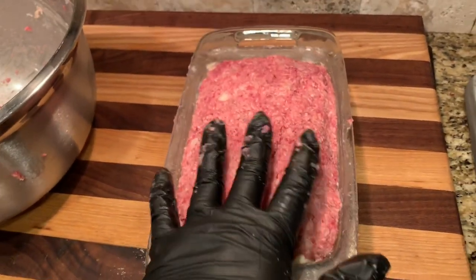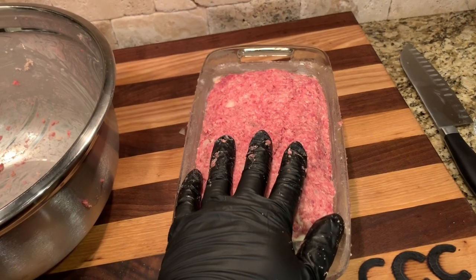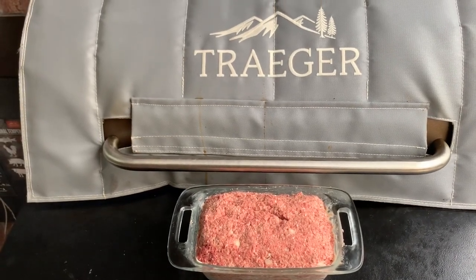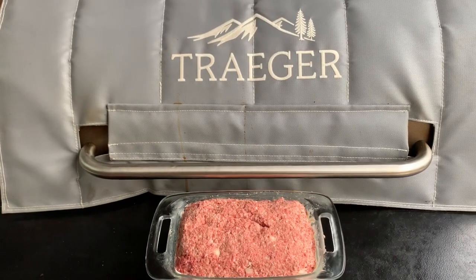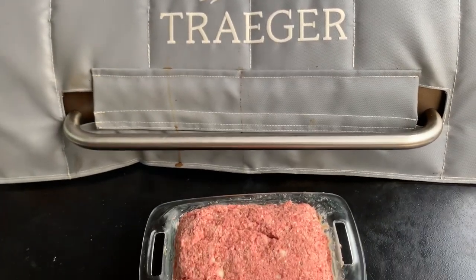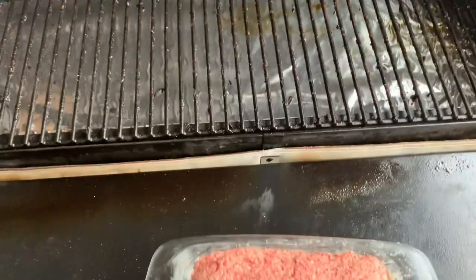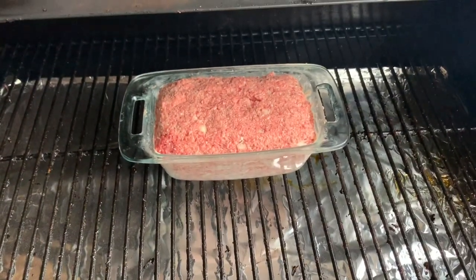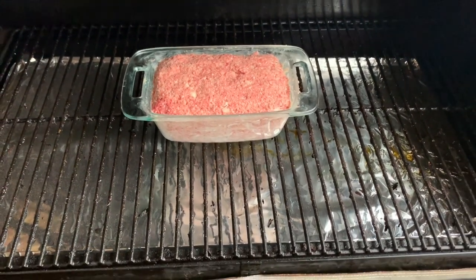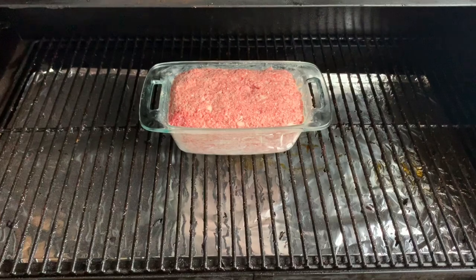Right now we've got the Traeger Pro 34 cranked up to about 225 and we're gonna go outside and put this on there. Outside, the Traeger is set at 225 with the cherry pellets — I like the cherry flavor for meatloaf. We want the internal temp to hit 160, and this type of meatloaf should take about two hours. We're placing it right in the middle to get all the heat, and in the meantime we'll be going and making our mashed potatoes.